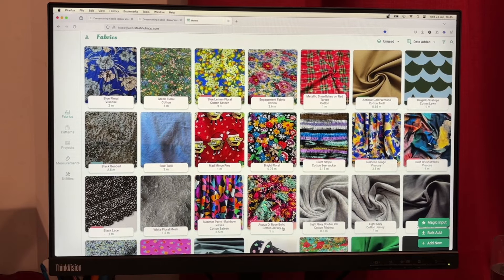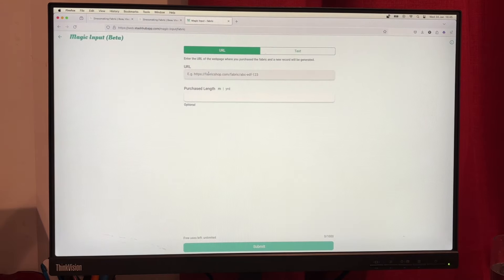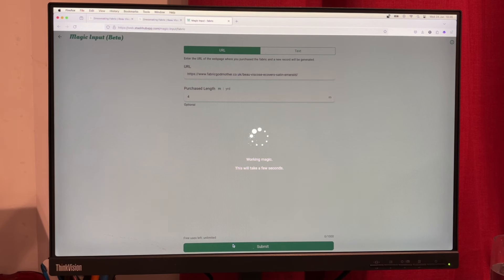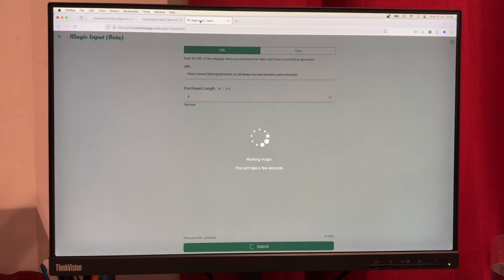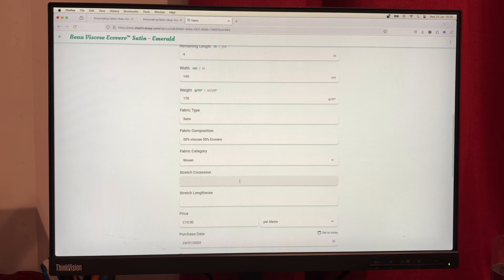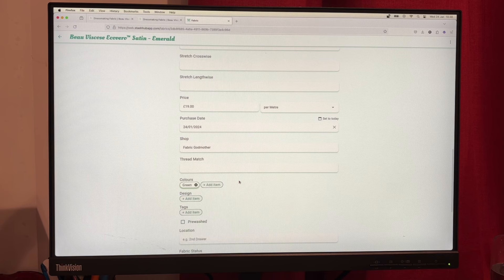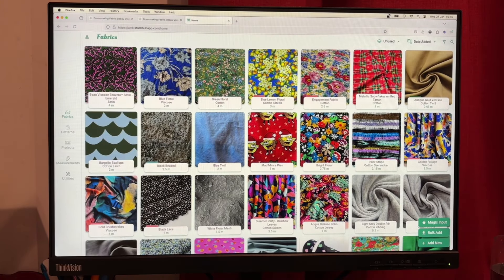In the meantime, let's get this fabric uploaded to my Stash Hub. I'm on the web version — I'm copying the URL of the listing and pasting it into Magic Input, which is a super speedy way to upload to Stash Hub. They sent me four metres of each fabric. Once I click submit, Magic Input does its great work — it extracts the description and all the details like dimensions and fabric type, pulls them into the right fields, and I can also check the gifted box, which I don't get to use very much!